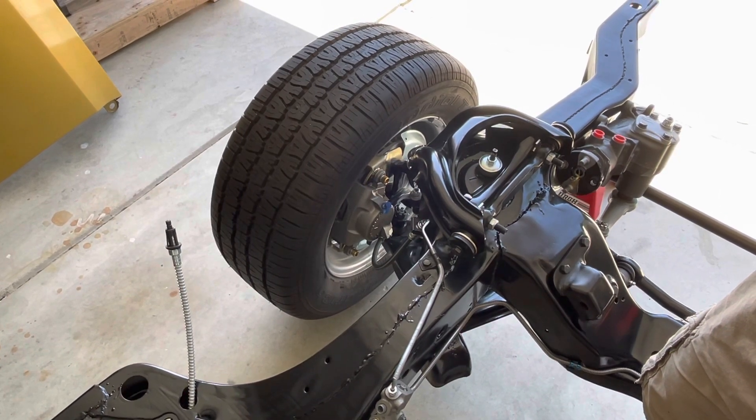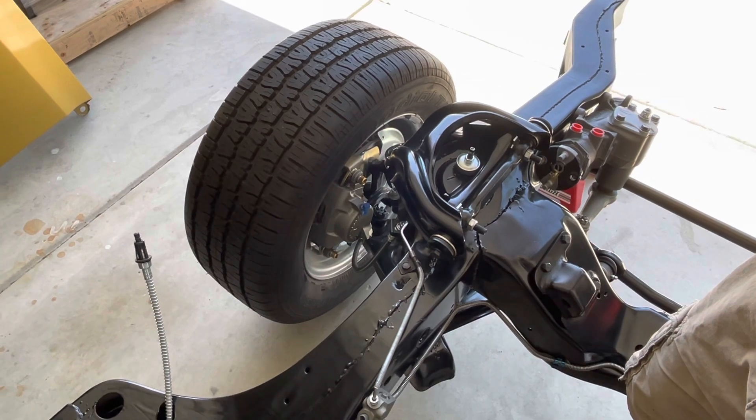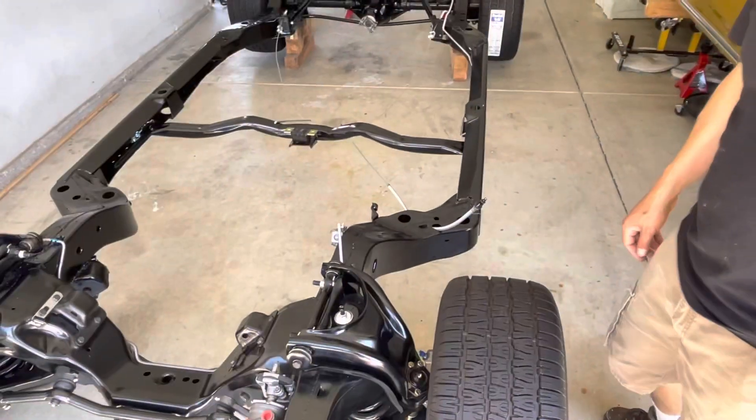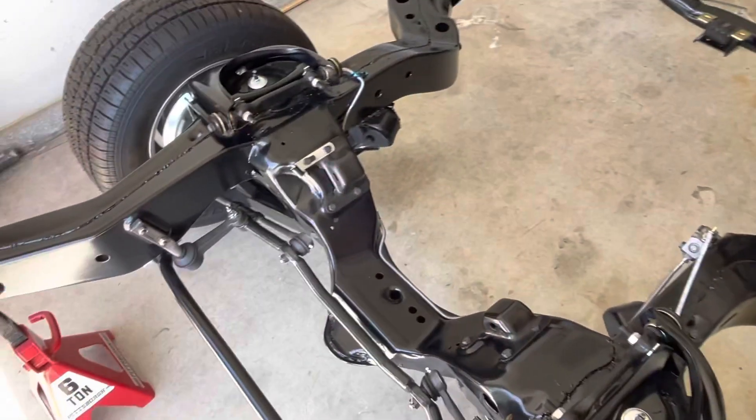The rotors are actually the factory rotors as well — they were in pretty good shape, so I had those turned. If you look at the brake lines, I have all brand new stainless steel brake lines.